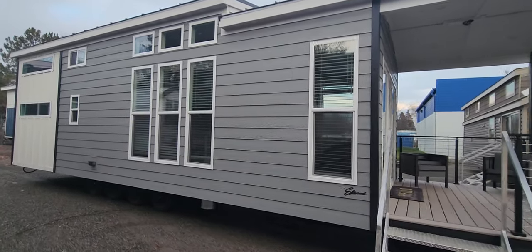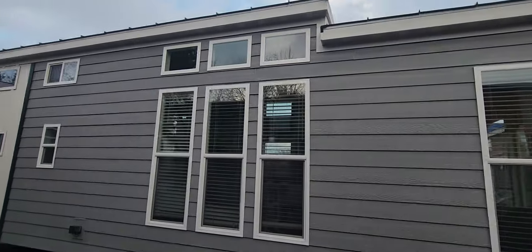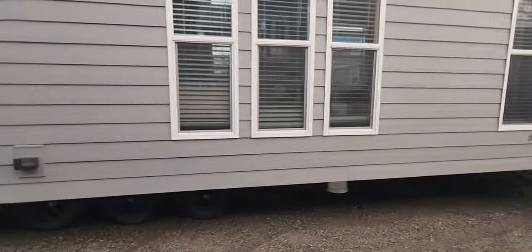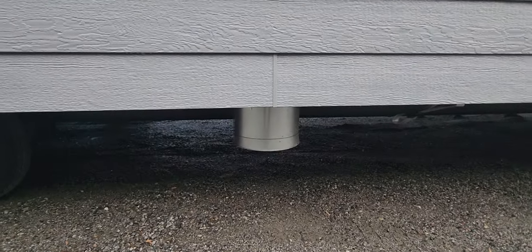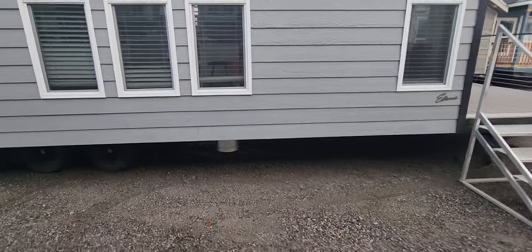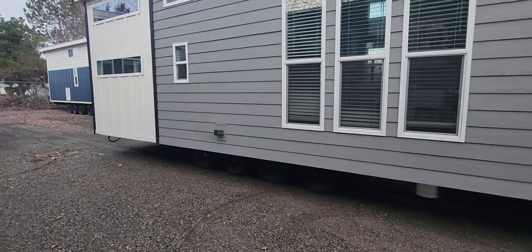We've got a lot of big windows on this side of the house — this is the living room side. Got the transom windows up above bringing in all that natural light. We've also got an exterior outlet out here. This is actually a return air for an air conditioner, so when the house shows up you can have a local HVAC company hook up a ducted central air conditioner. It's all prepped, wired, and ready to go for that.